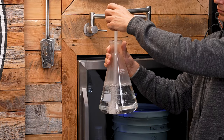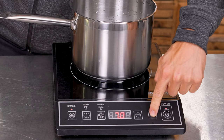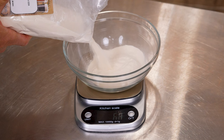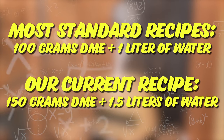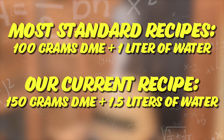Step 2. Add 1500 milliliters of water to a pot and set it to a boil. While it's heating, measure 150 grams of dry malt extract. This will create a starter with an initial gravity of 1.037, which is exactly where you want it. This is a bit more water and DME than a lot of generic recipes call for — I'll explain why we've increased the amounts at the end of this video.